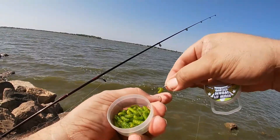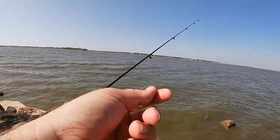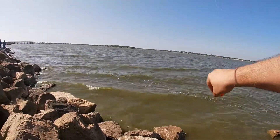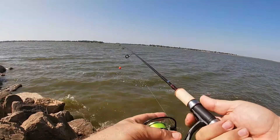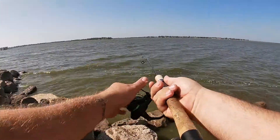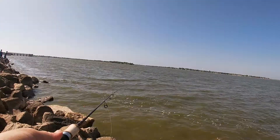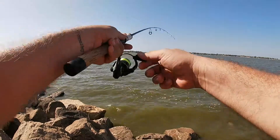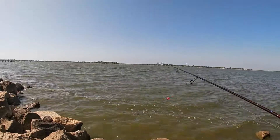I try to hook it a couple of times to keep it on the hook, but once they hit it, it's usually gone. Whereas the other ones I've been using, they'll stay on for several fish. That one seemed to stay on a little bit more — it seemed like a little one.